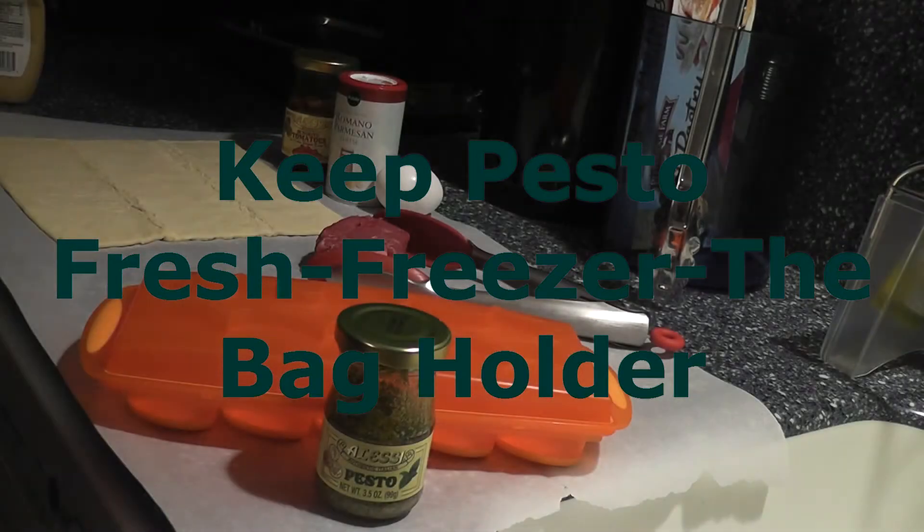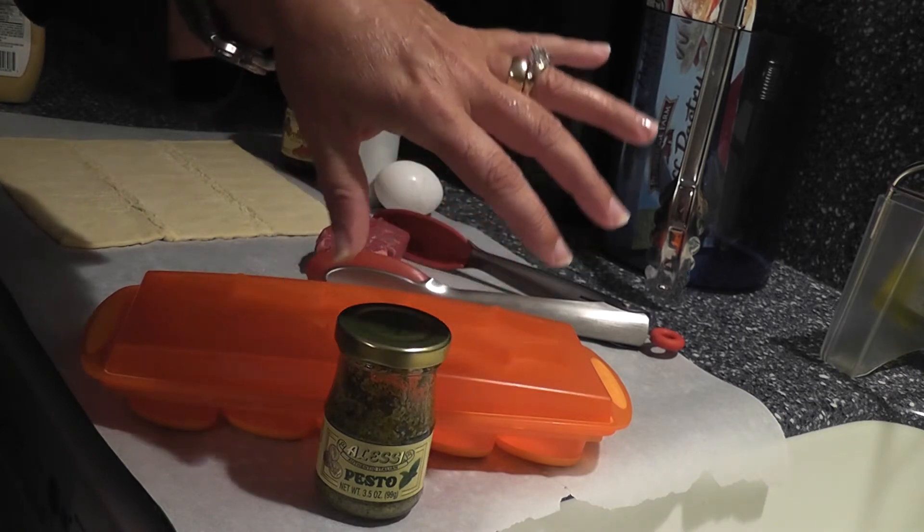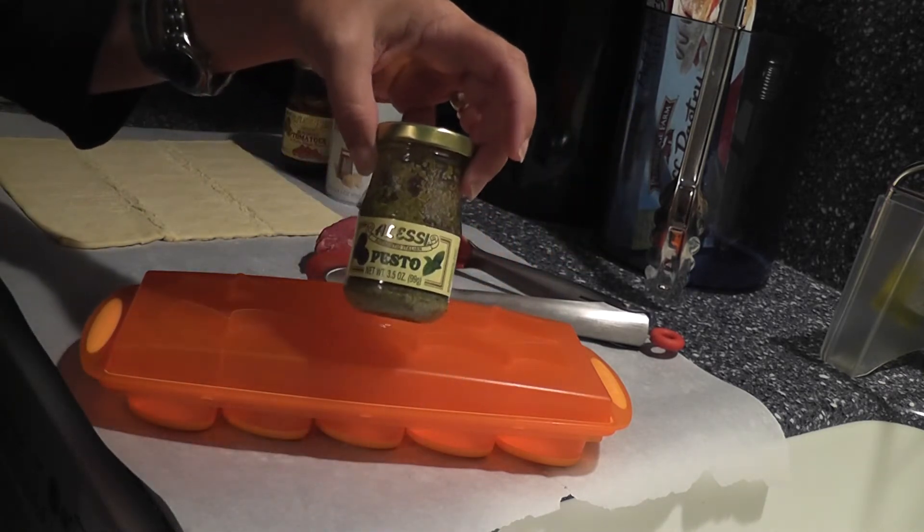It's Kara with the Bag Holder. Please subscribe to our channel and don't forget to tell everyone you know about it. I'm going to give you a pesto tip.